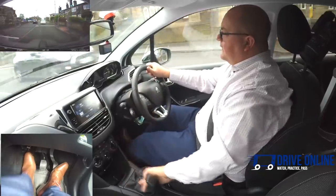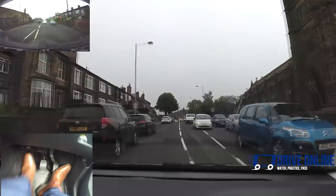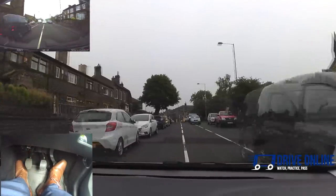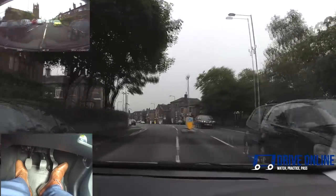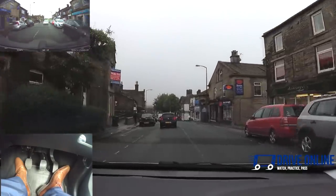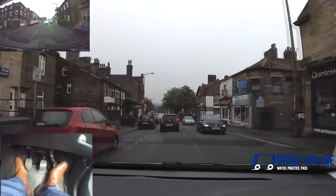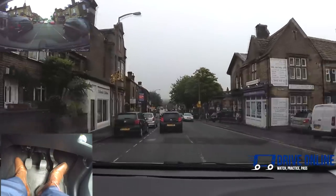Going into second, second up to about 20, into third. Coming through this part of the village I'm in second gear, going between about 10 and 20 miles an hour — that's the perfect gear for it. It enables you to go really slow if you need to, but also speed up when you need to.